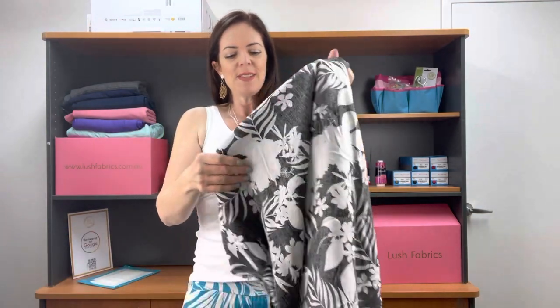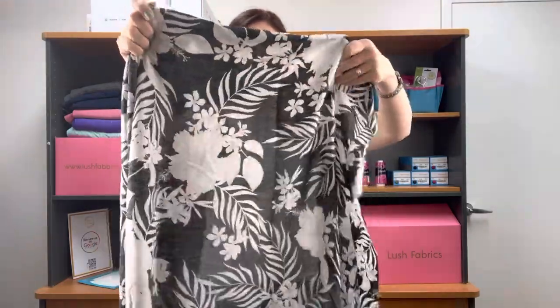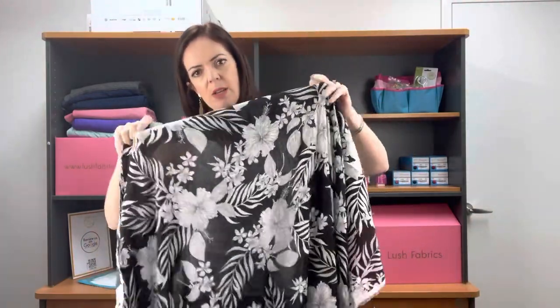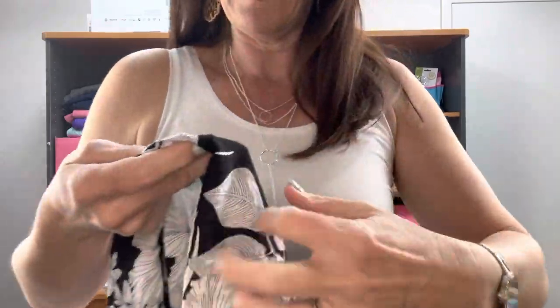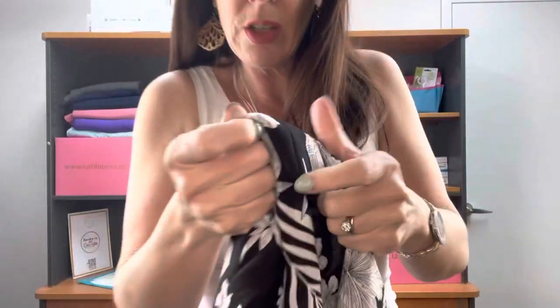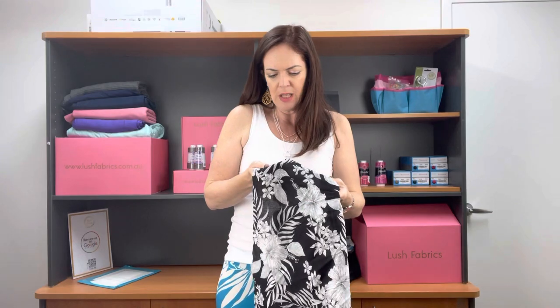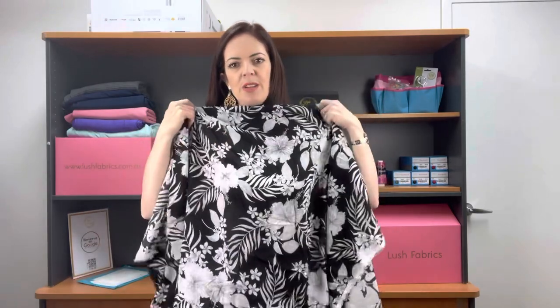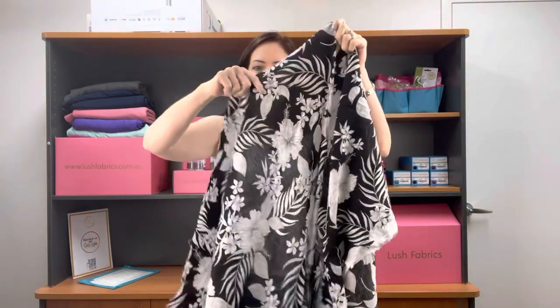Next is Rayon Crapon. This is a woven fabric — 100% rayon. It's called Rayon Crapon because it's got a little bit of a wrinkle effect to it, which is hard to pick up on camera but you can feel it a little bit. It's really just a texture. It's really lovely to wear in summer and it's a really cute little print. Good old black and white, so you can put heaps of stuff with this one. There's no stretch as it's woven, but there is your drape.